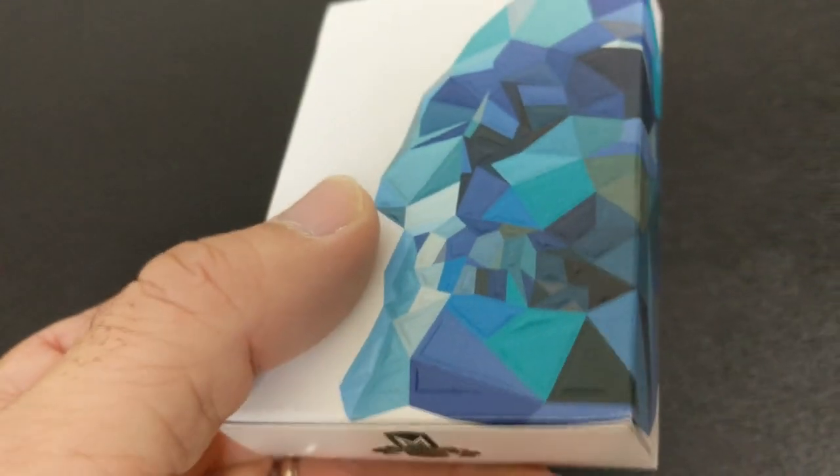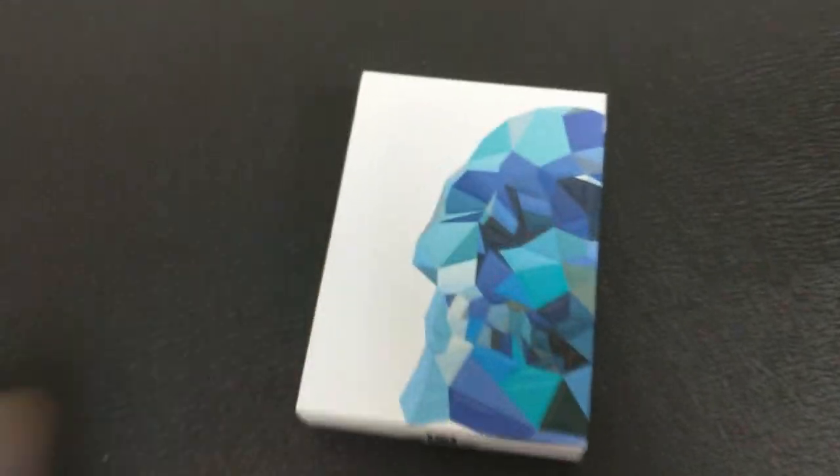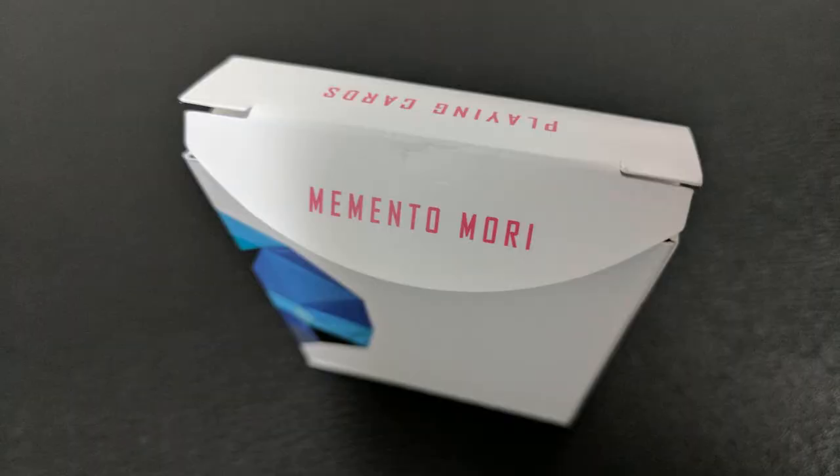There's no other writing on it other than at the top it says 'playing cards.' Underneath on the bottom it has some ad copy from Murphy's, and the tongue flap does say 'memento mori.' That is pretty much it for the tuck case. These cards come printed from the United States Playing Card Company and they do come on the thin retail stock. They have a modern cut and air cushion finish, and you can click the links below to learn more about stock, cut, or finish.